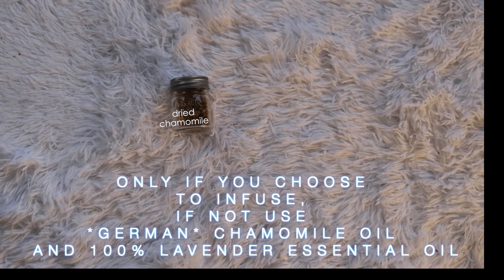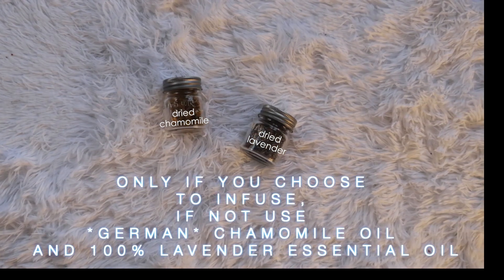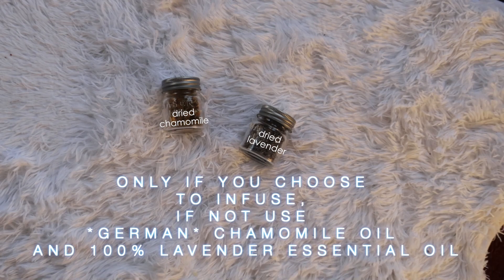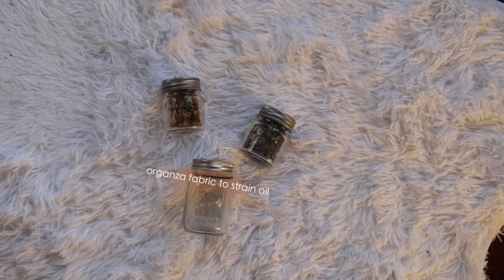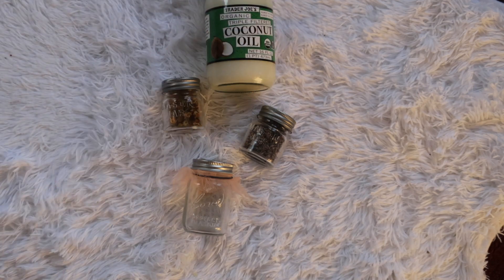Here are my dried flowers that I'm using because I chose to infuse. If you don't want to infuse, just use the essential oils and put them into the coconut oil — you'll want to add them after the oil is in a liquefied state so that they're properly diluted. And here's the organza fabric to strain the infused oil later on.